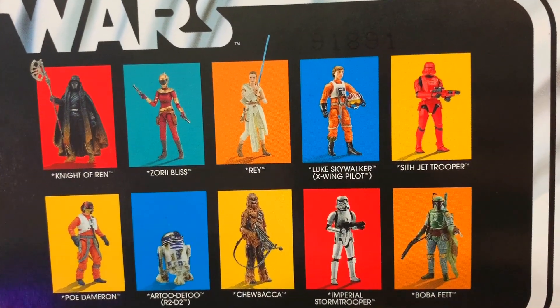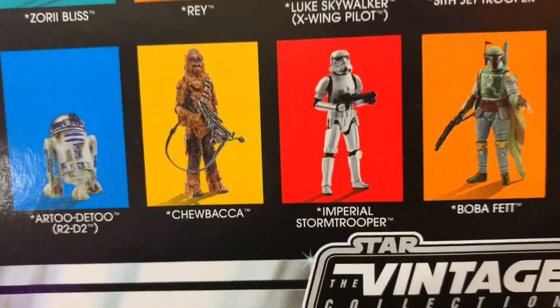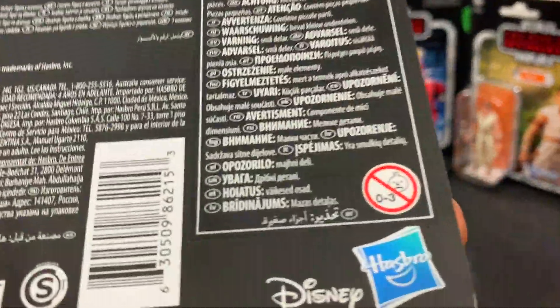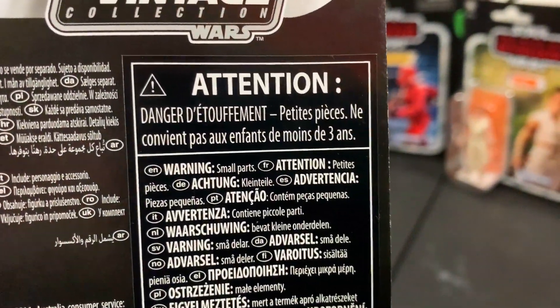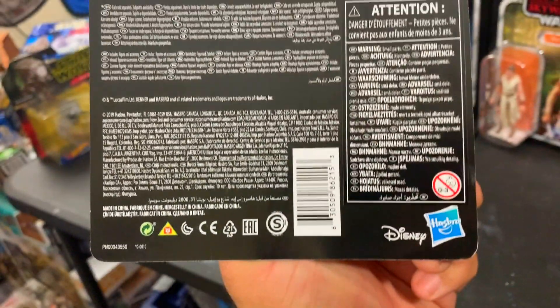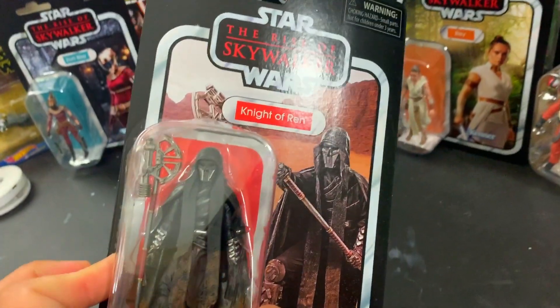Zuri Bliss, Rey, Luke Skywalker, Sith Jet Trooper, Poe Dameron — and then I did not pick up any of these four on the screen right now. I picked up everybody else though. There's no blurb on here. That is a sticker though, where it came from. Small parts warning. And a sad baby — approved by zero to three sad babies and the triangle lion. Disney Hasbro, look at you.